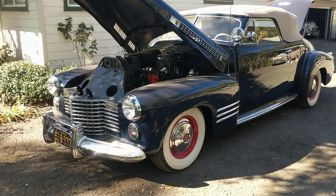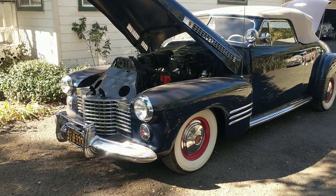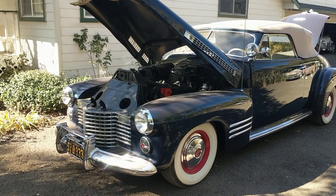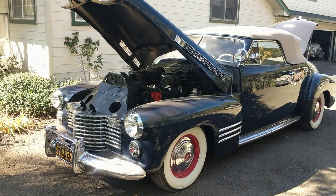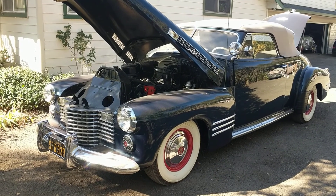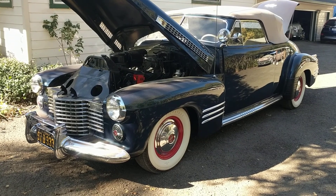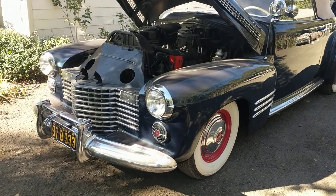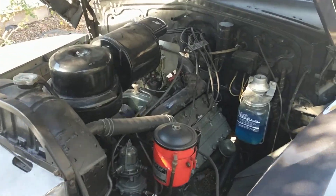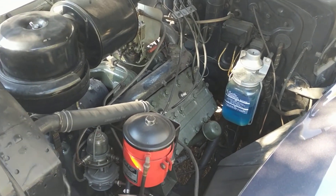I do inspections, pre-purchase appraisals, and condition reports for these cars, and this one is here for just that. After I make the long list and figure it out, it's up to the owner to decide who's going to do what, when, where, or not. So here we go with the 41 — an older restoration that has been sitting long enough that it needs a lot of attention and detail before you really want to go anywhere with it.